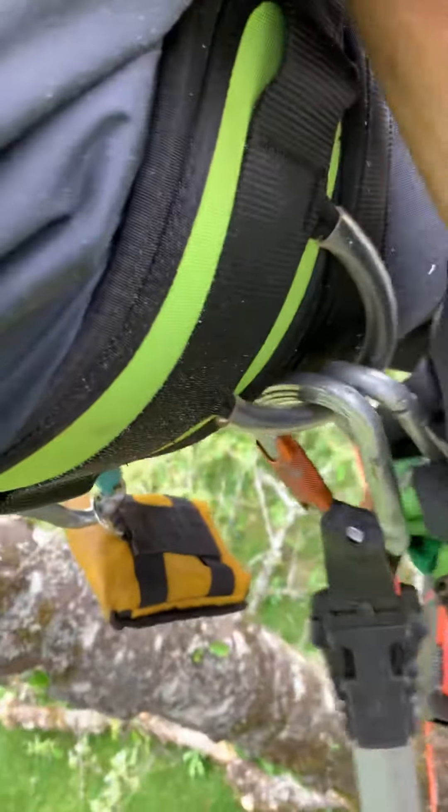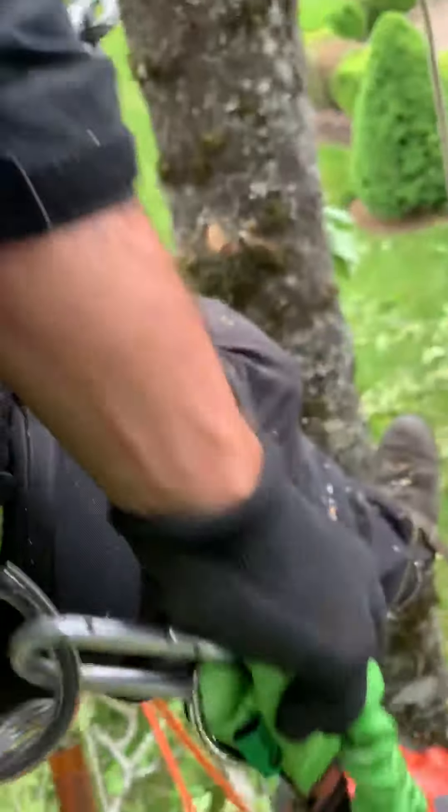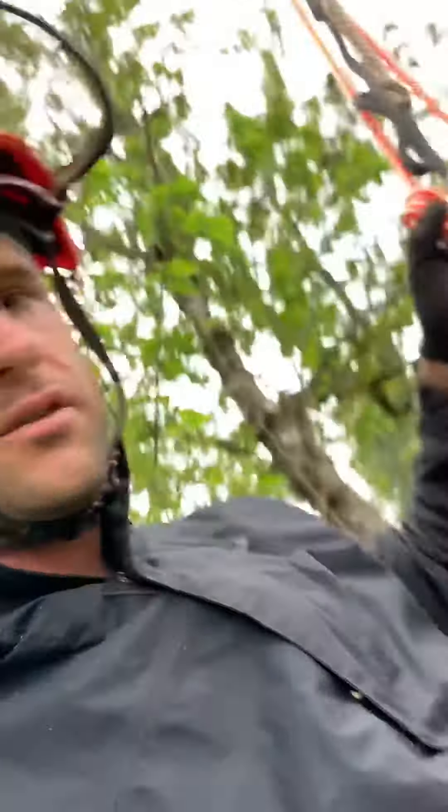I also got a new chainsaw lanyard by Notch with the new clips. It's taking a little getting used to, but I think it's going to be a really cool system because we can hook up multiple saws and just clip them back and forth. We used to use loops back on themselves and that's a lot more work.